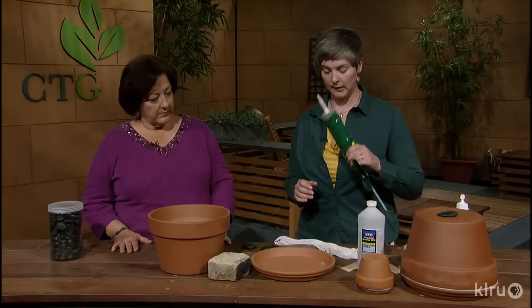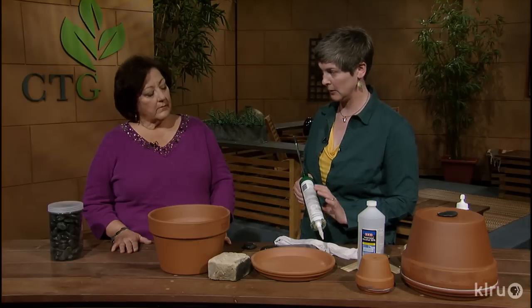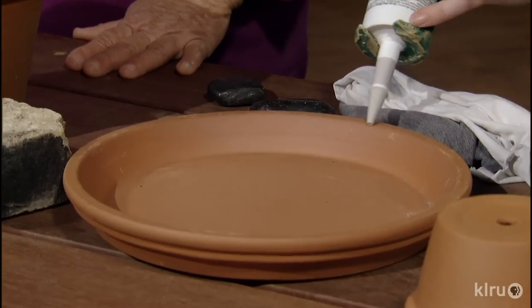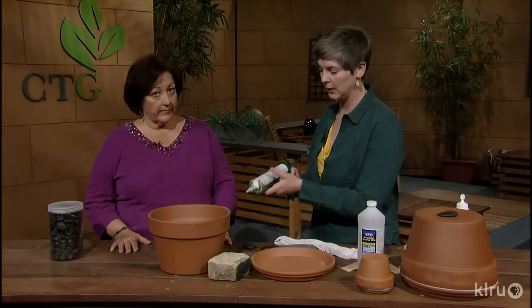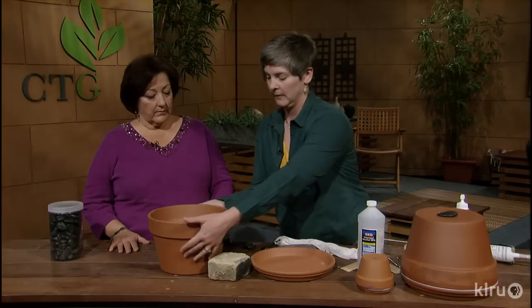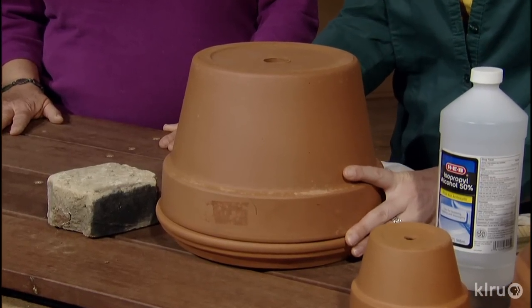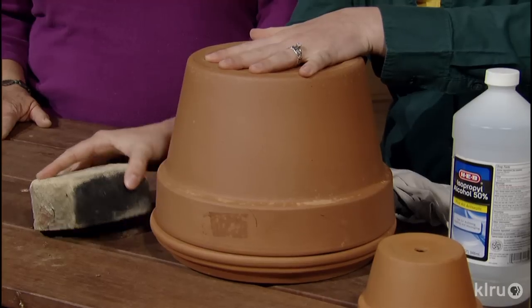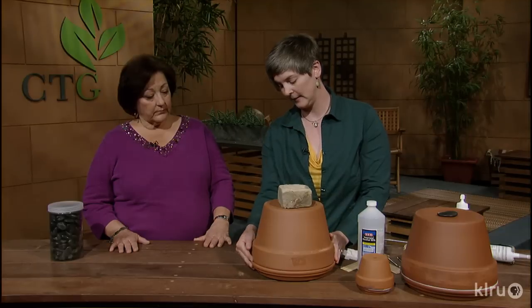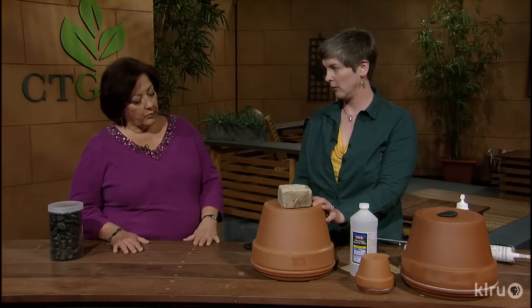The next step is to use silicone caulk. This particular kind of silicone caulk is for masonry and stone. You put a bead of that all the way around the edge of the saucer — a very liberal, thick bead. You also put a bead around the top of your azalea pot. Then you flip the pot over, wearing gloves of course, and place them together. To get a really good seal, put something heavy like a brick on top of it. You'll see the silicone will start to come out from the seam. You can wipe it off with some alcohol on a rag where it's dripping out too much.